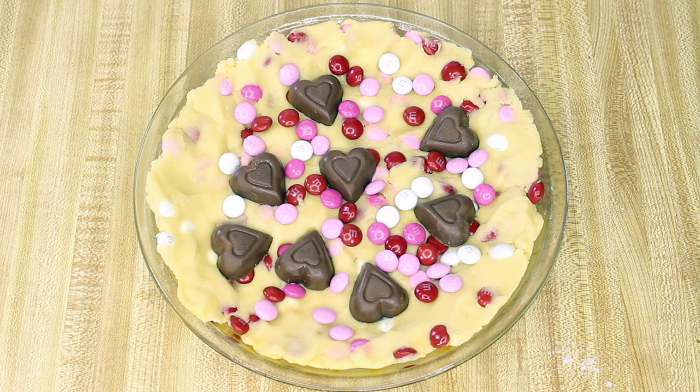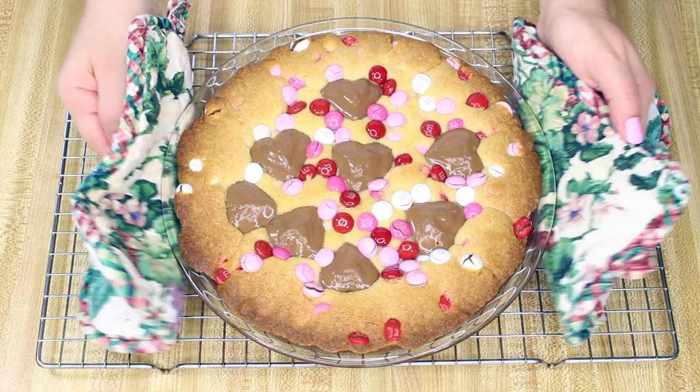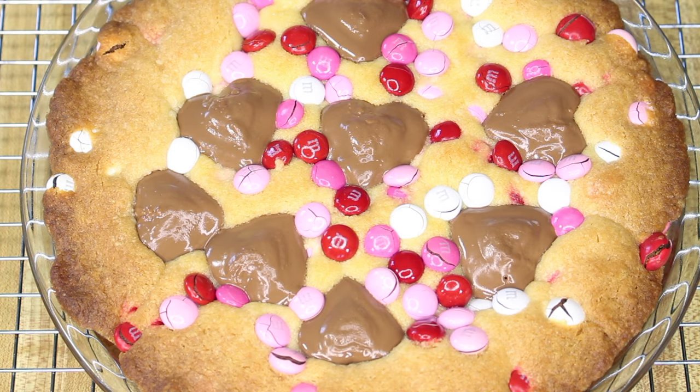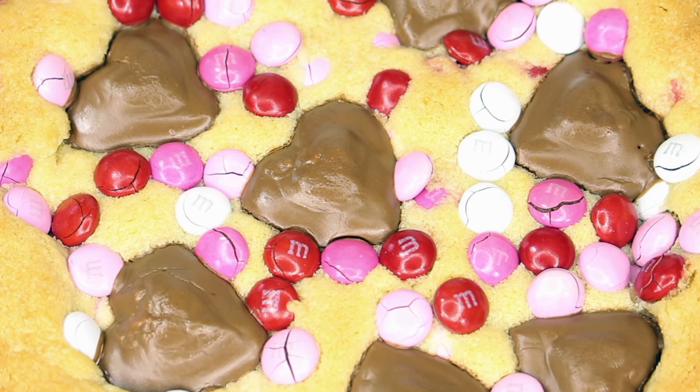Bake at 350°F for 28 to 30 minutes. Then cool the cookie pie completely for at least two hours. When you're ready to serve, just cut the pie into wedges. It's best to store this tightly covered.